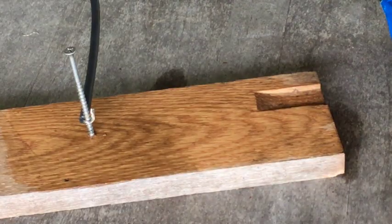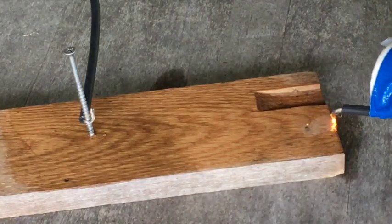Let's make some art with high voltage electricity. These are called Lichtenberg figures.